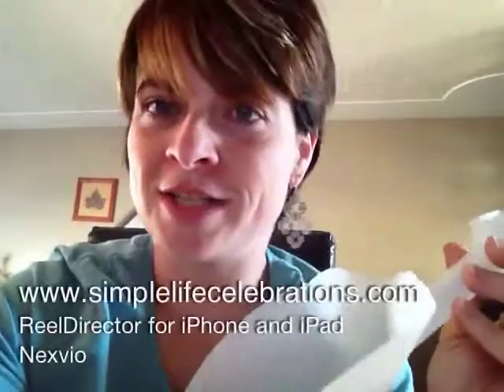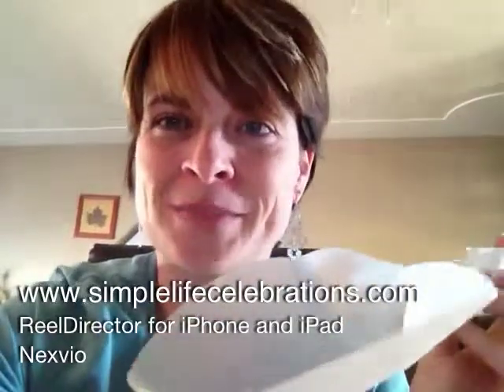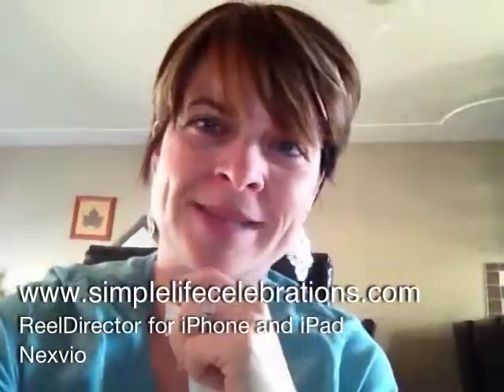You could use these for sand toys, a sand shovel, gardening, or even in the kitchen to scoop things up with. Thanks for joining me for another simple tip. Check us out on our website.